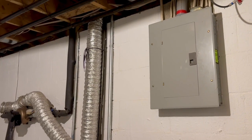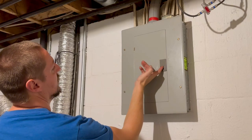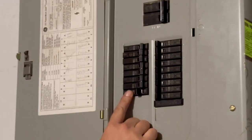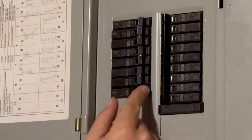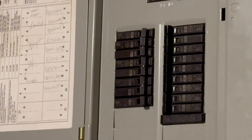Resetting your breaker in the panel box. Come over to your box — generally this breaker is right now off. If a breaker trips it'll be in the middle. What you'll do is push it all the way to off and then flip it back on, and that will reset your breaker.